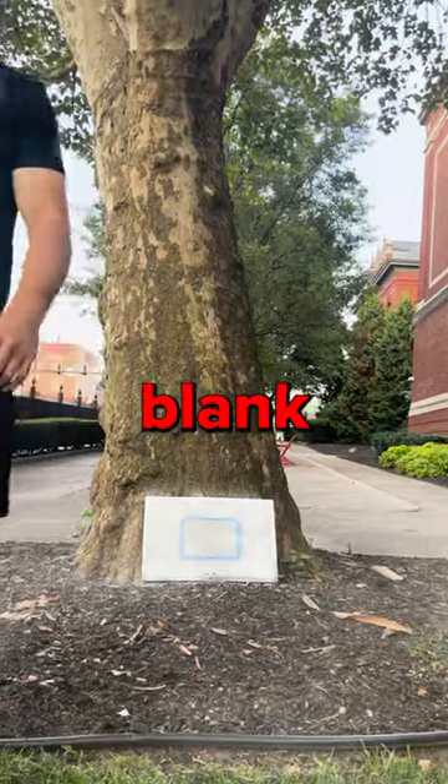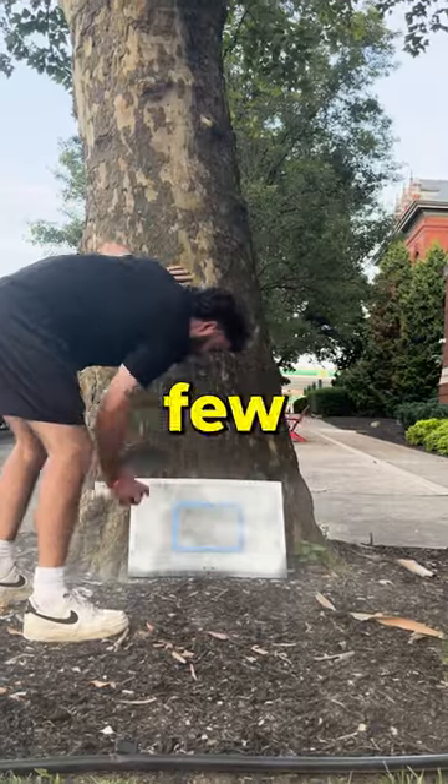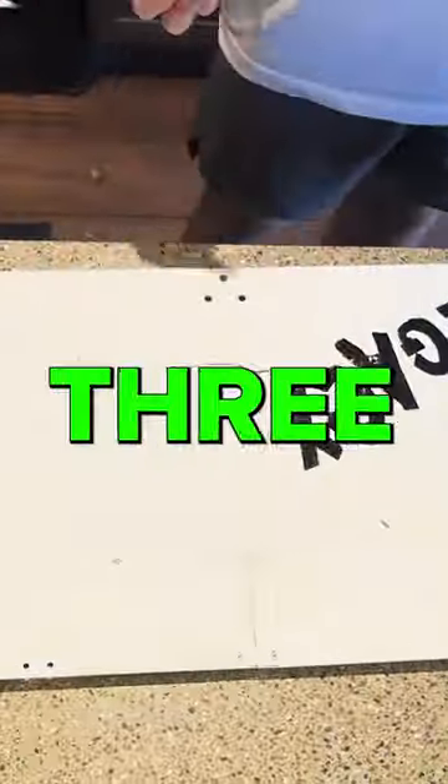Step two: tape and blank. I want the square to remain in the middle, so we taped that up and then took it outside to get it bathed in white paint. A few coats later, we had our blank surface — but this will prove later in the process to be a major issue.